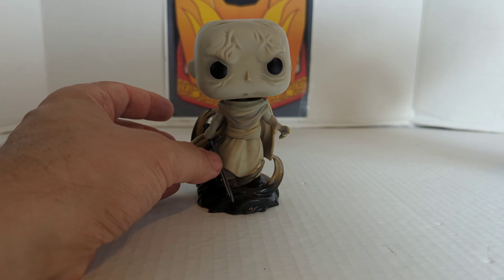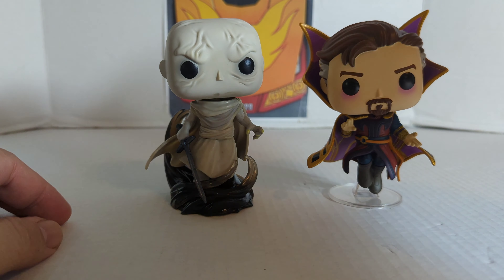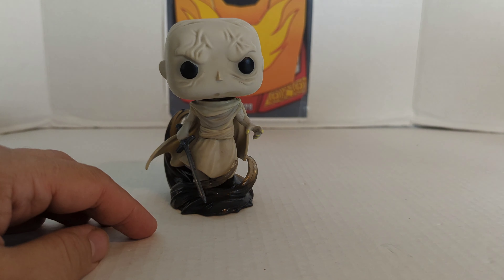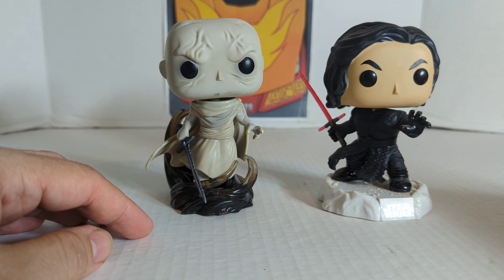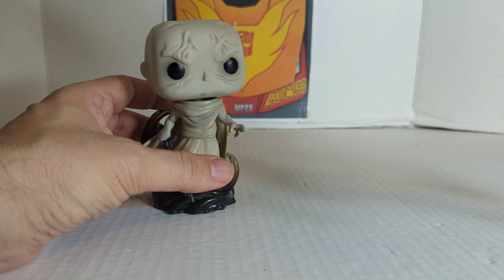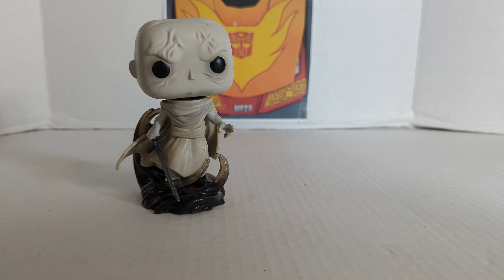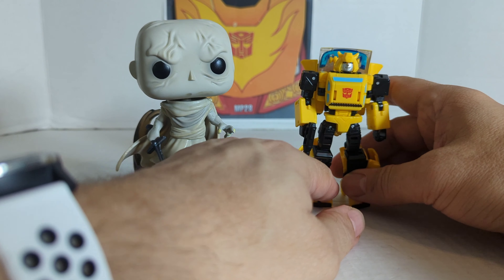Now we're just going to do a couple of comparisons. Here's the What If Doctor Strange — pretty neat. I love how they come with stands and not just regular ones. Here is Kylo Ren, again it's got a little stand on it. And this is an old Spider-Man one with no stand. We're going to bring in Skeletor on his throne — little Masters of the Universe. And I'm going to bring in He-Man and Battle Cat. I have them laying around, so we're just going to bring in Bumblebee — I was doing another review with Bumblebee. And that's about it.